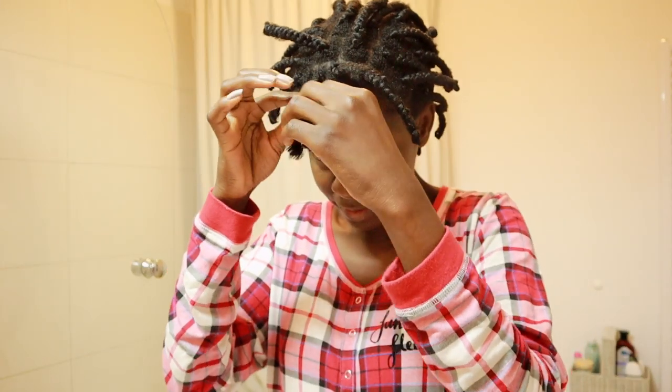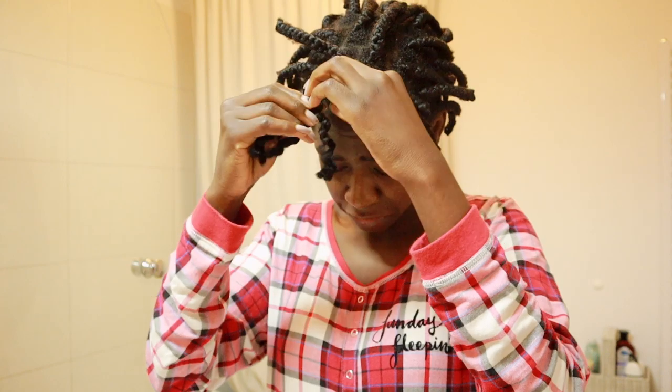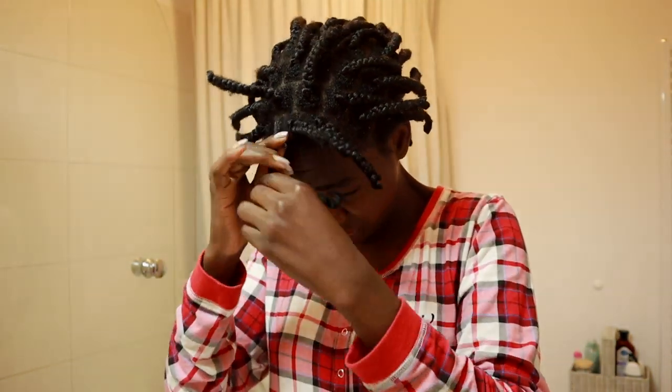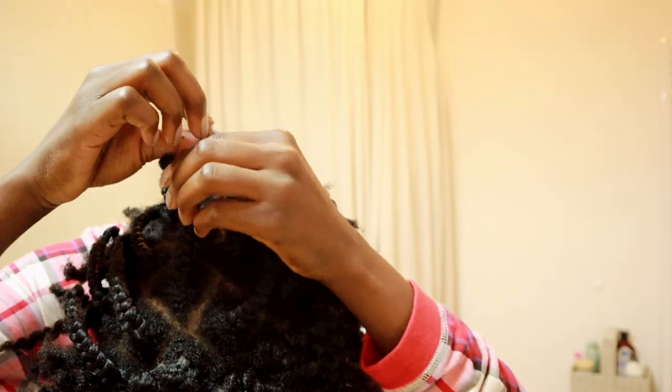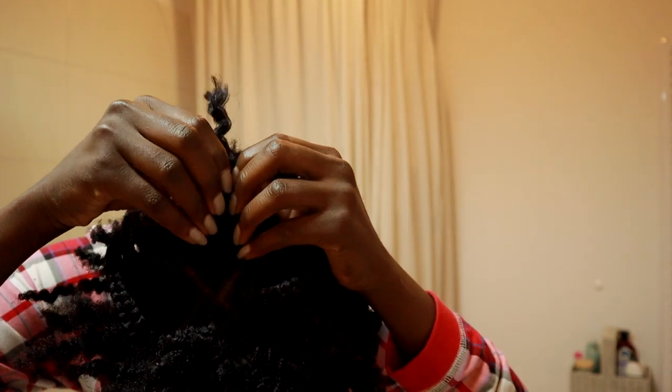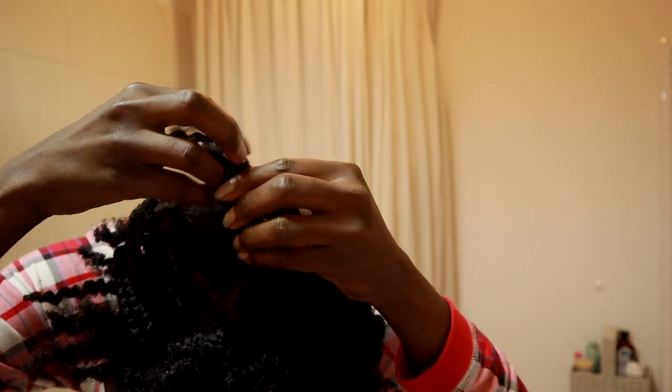For this video I'm going to share with you how I wash my hair from A to Z — starting from removing my protective style that I've worn a week before the washing, all the way to how I style my hair just before I leave the house.